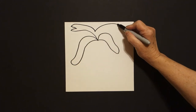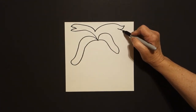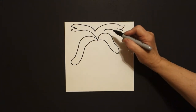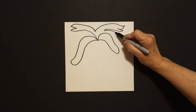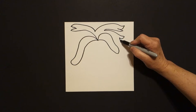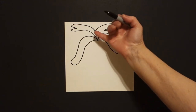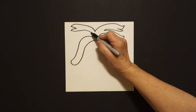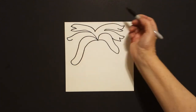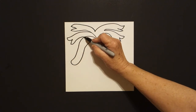Now I'm going to draw a curve line out, curve line in, curve line out, curve line in, and leave it floating. Because right here, I'm going to draw another curve line out, curve line in, curve line out, curve line over, and connect. I come over to the left hand side, and right here, I'm going to draw another curve line out, curve line in, curve line out, curve line in, connect.